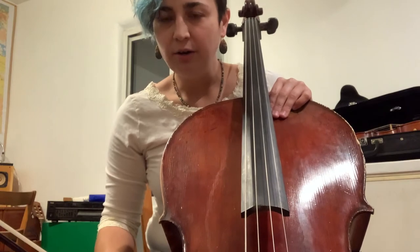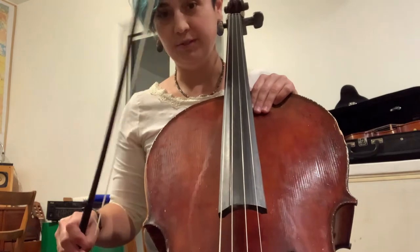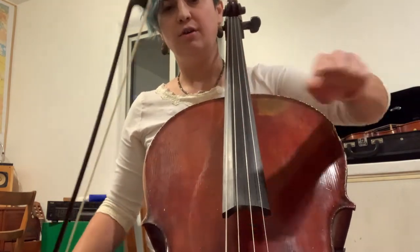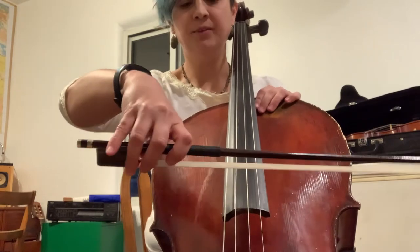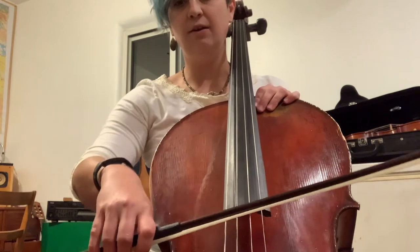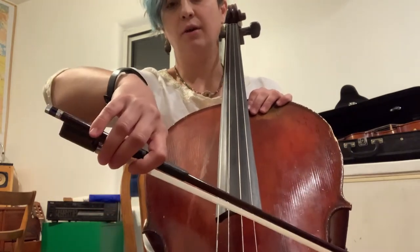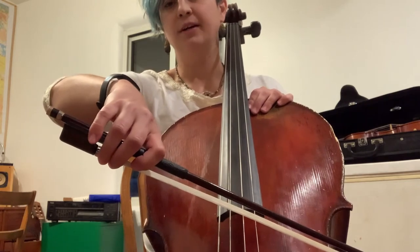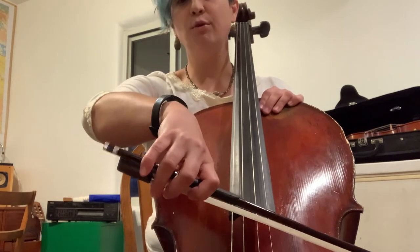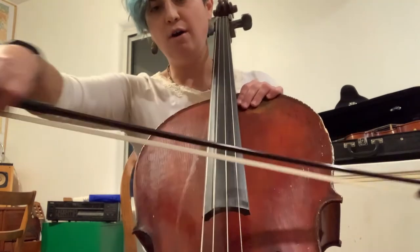So we are going to practice playing long tones — four long bows on each of our four strings. To go to each different string, you're going to change the angle of your bow by raising or lowering your shoulder and elbow on your right arm. We're going to start with the A string. Long A means from frog to tip.